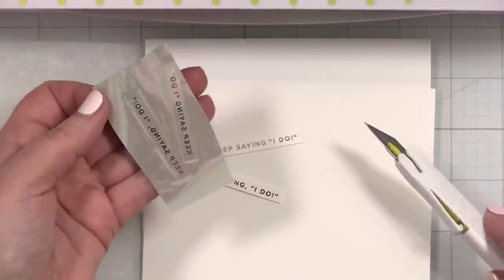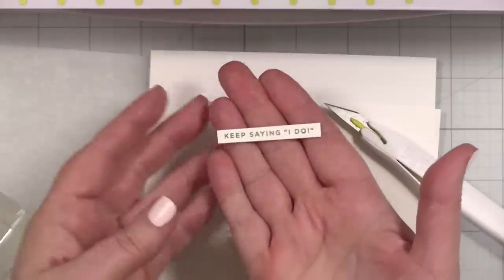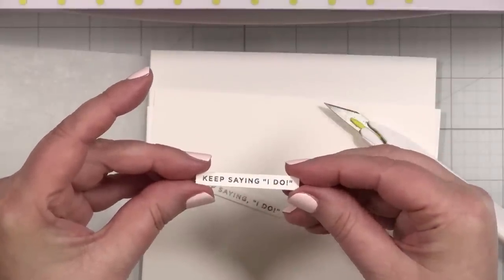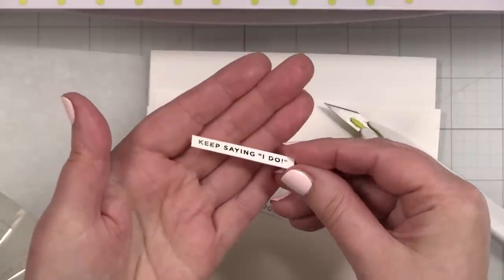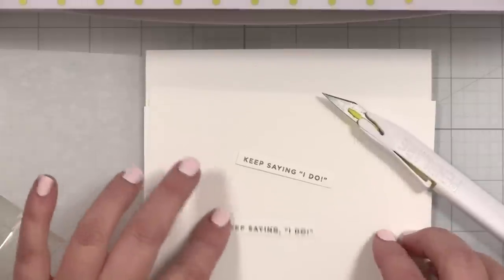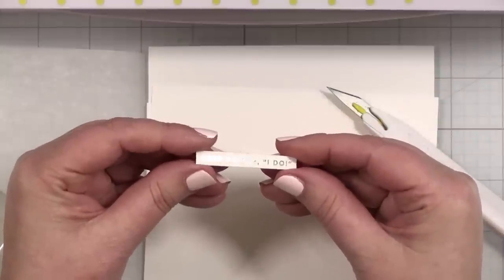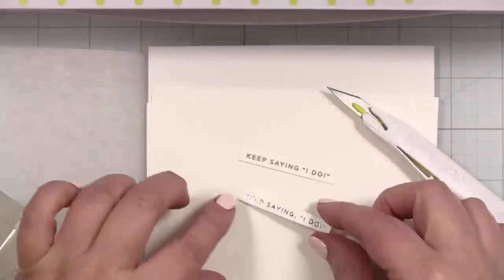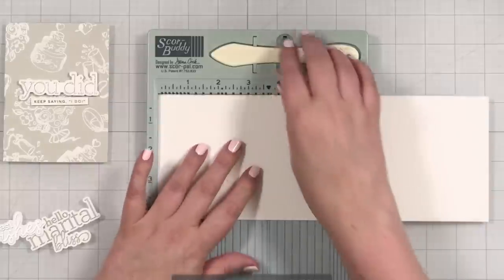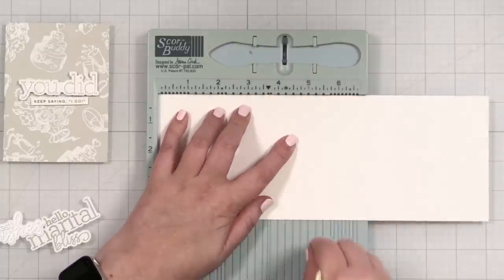Oh, they're perfect! Look at that — it's silver, it's perfect! Oh my goodness, this has changed the way I think about my sentiment strips. I wasn't foiling successfully before because I didn't have enough pressure, but now look — it's perfect. All right, I'm going to put these things away and we will start to build our card.